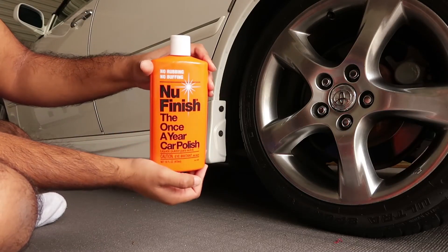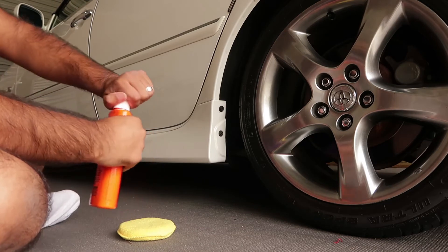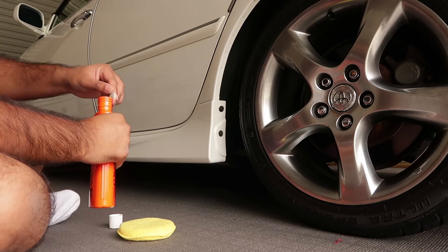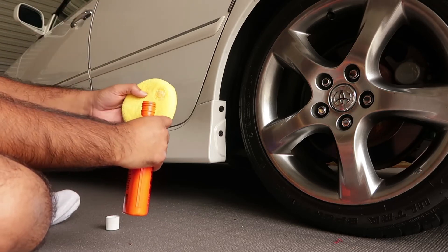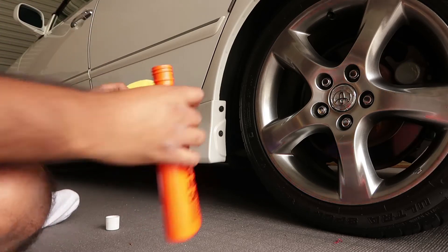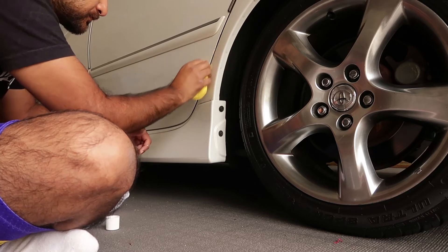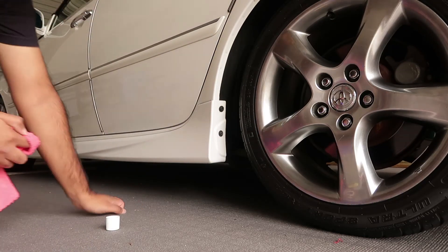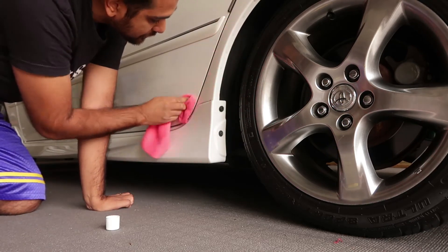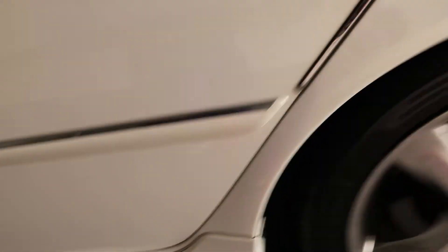I've got here some polish, an applicator, and a microfibre towel. I haven't actually used this particular polish before, but I'm sure it's fine. Just a tiny bit on there — work it in. I'll let that soak in a little bit and then wipe it off. And that's almost perfect — you can't tell that there was a chrome strip there. That worked out better than I actually hoped for.